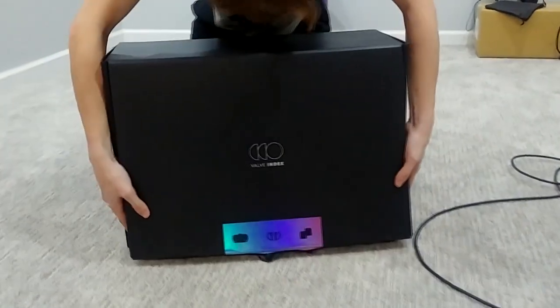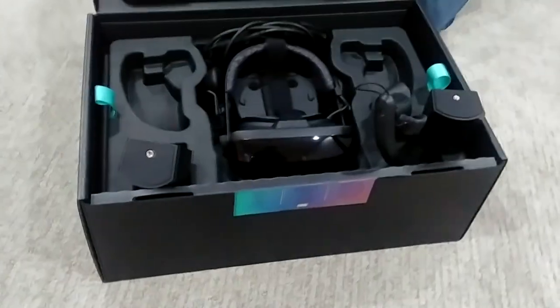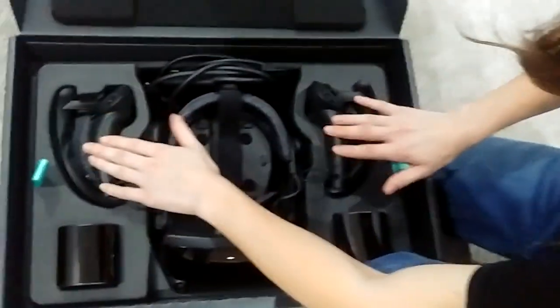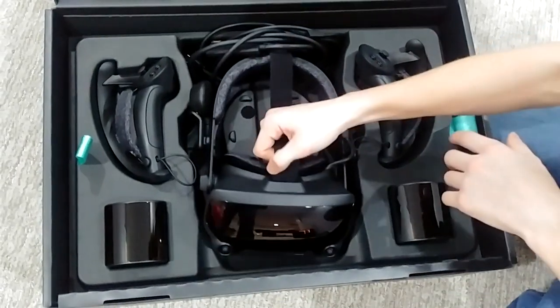But now I've got this in hand. You can see the thing kind of fell open already — this isn't my first time opening it. When you first open this, you can see the three main components: the Knuckles controllers, the upgraded base stations, and then the Index itself.